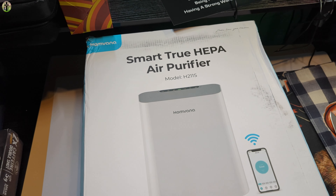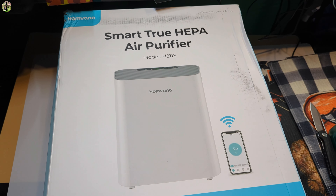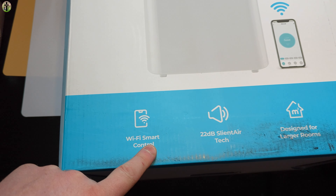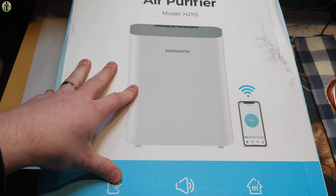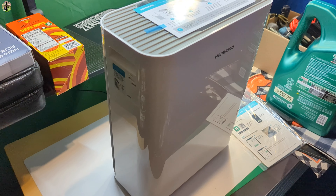Today we are reviewing the smart true HEPA air filter — the Pumbana Wi-Fi smart control, 22 decibels, designed for larger rooms. We're going to use this in our basement. Let's go ahead and unbox it and see what we get.